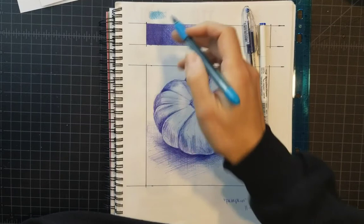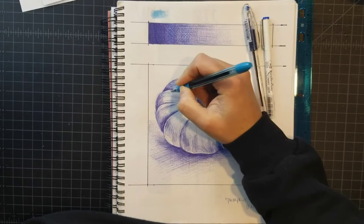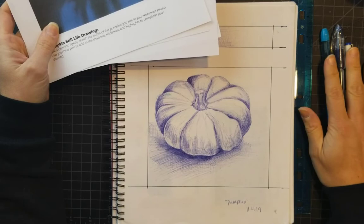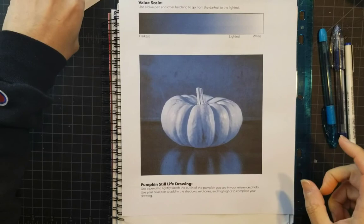For example, if I wanted to add some light-blue highlights on part of my pumpkin, I could do that, but it has to be on purpose. You can use different types of blue pens — as I showed you in that Photoshop tutorial, this is kind of what we're going for.